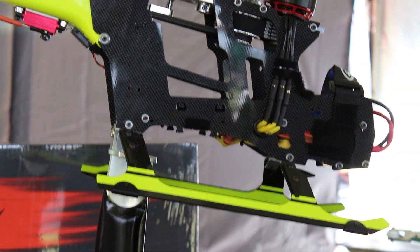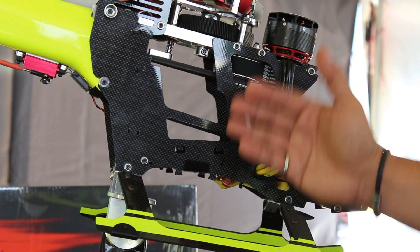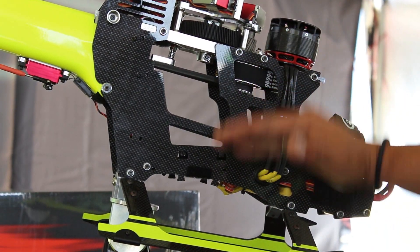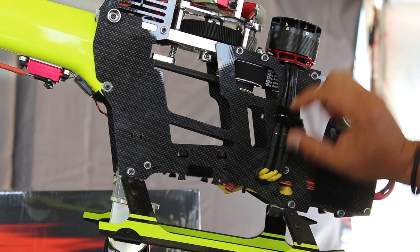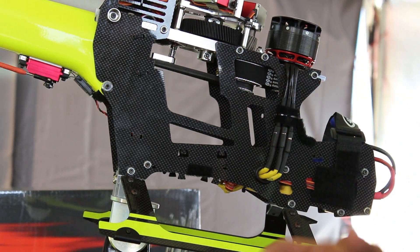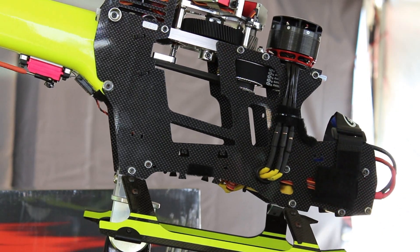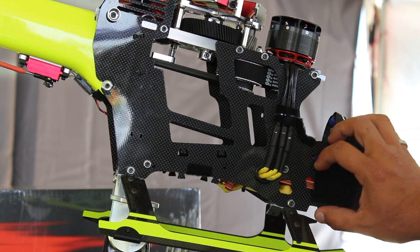As we move to this side, we can see the inside of the helicopter and the electronics. The frames are much taller — basically two millimeter frames with a lot more vertical room. It allows for bigger batteries; if you want to run 14S, you can. It also allows for a bigger ESC — you can fit a Cosmic or any other large ESC without a problem.